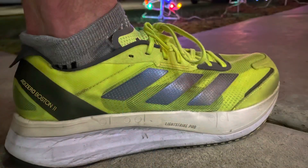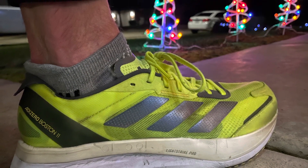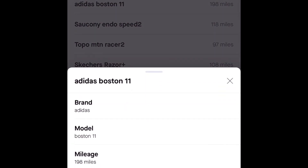Hey everybody, it's Danny, Running with Scissors, bringing you my final review of the Adidas Adizero Boston 11. I now have 200 miles in the shoe and I'm going to continue to keep it in the rotation sparingly. So let's get into my final thoughts on this shoe.